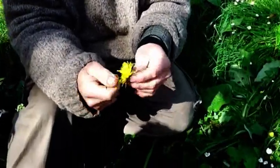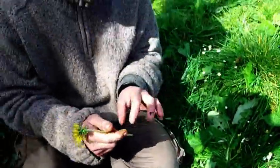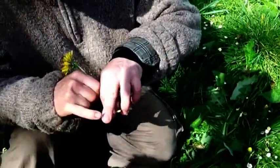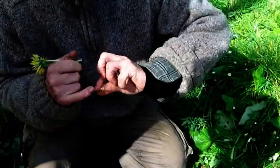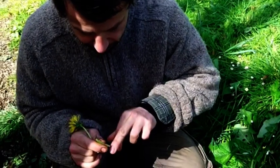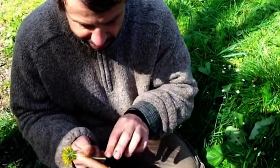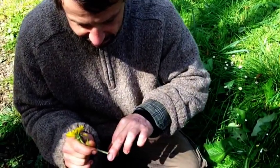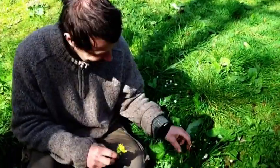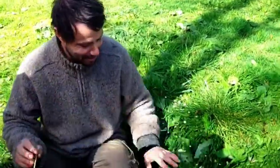You can use the petals for tea, for jams, for cordials, for garnishing salads — all sorts of things. And the latex in the stem is good for treating warts — I've been doing this for the last four days, putting a little bit on a suspected wart and just letting it dry. Finally, when you've made your dandelion tea, cordial, wine, whatever, you get your long dandelion stalk and use it as a straw to drink it. There's so much you can do with dandelion.